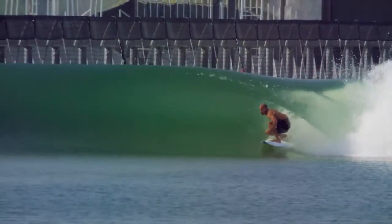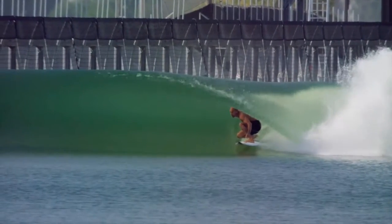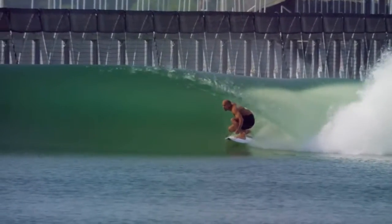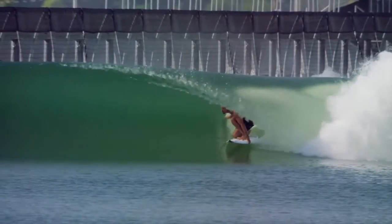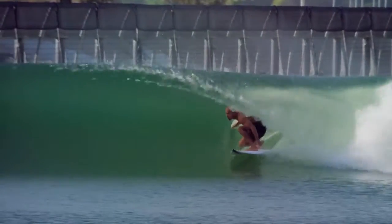It should be noted that when you're riding in bigger barrels, you can make bigger adjustments, but for smaller barrels like this, all you really need is just a little bit of pressure to maintain that perfect spot in the barrel.